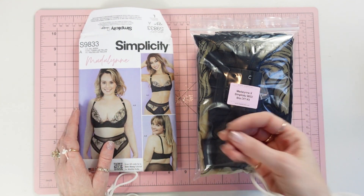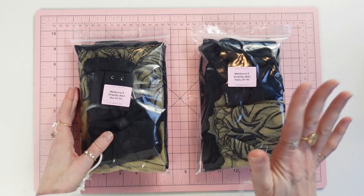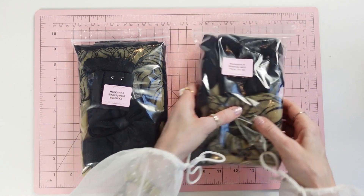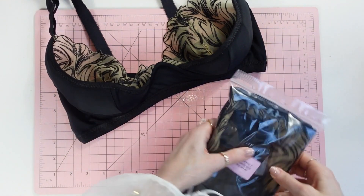Let's first go over what goes in the panty as well as the bra. These are two of our DIY bra kits, and I think it's very helpful when I pull out the fabrics and the trims to show you where each is used.